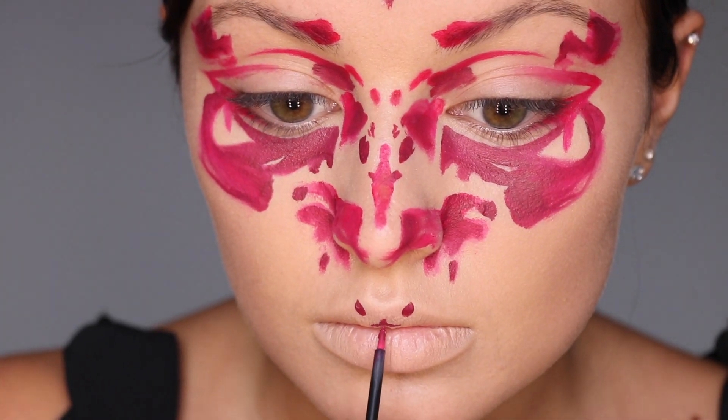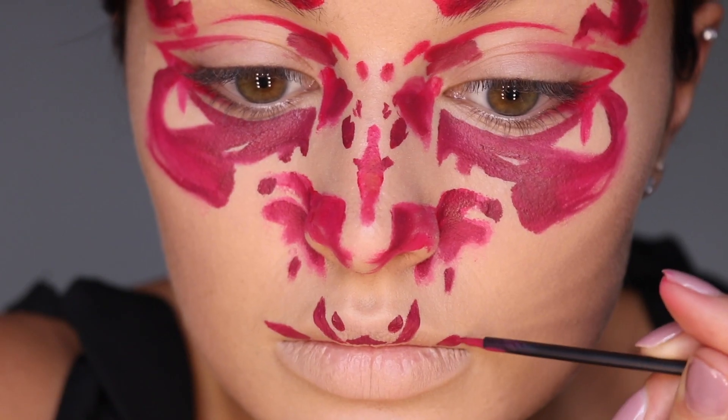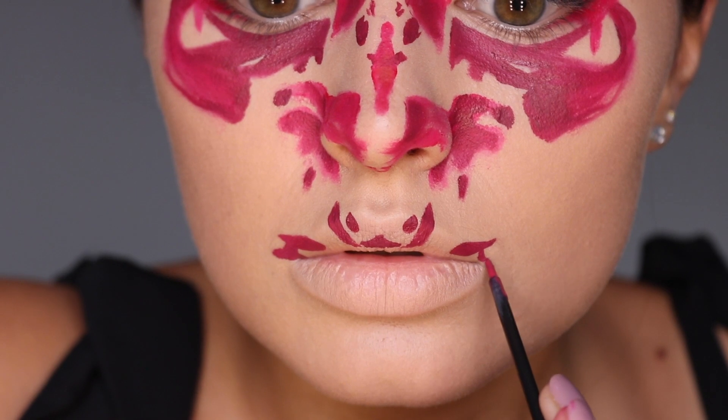Here I'm using body paint on the lips and making sure that they're staying as symmetrical as possible. I had also covered my lips with foundation so they look the same color as my skin.